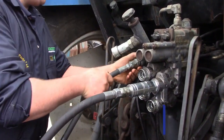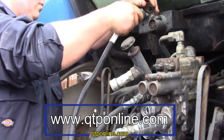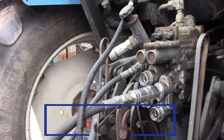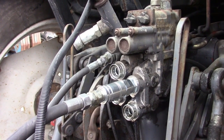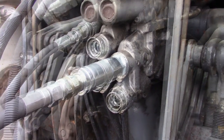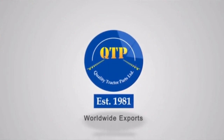For any more information, log on to www.qtp.com.au. To get in touch with your local stockists, call our sales team on 00353 4493 41638.